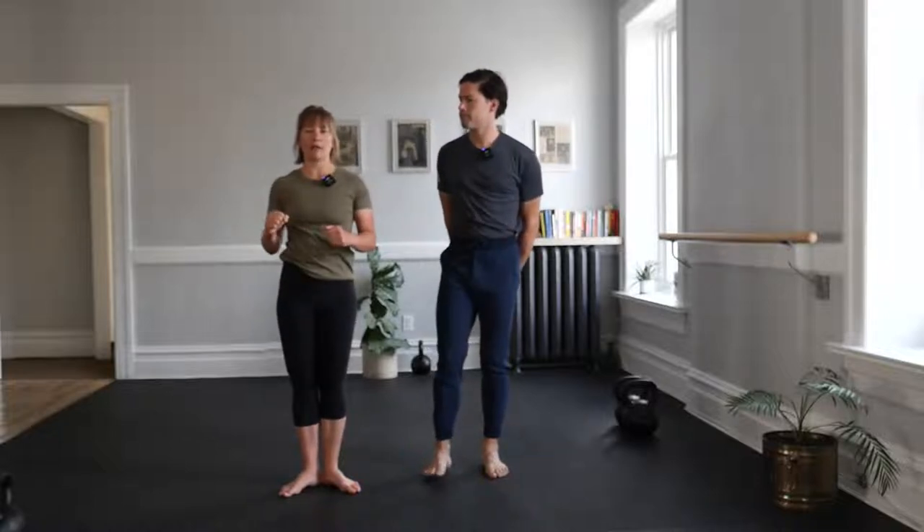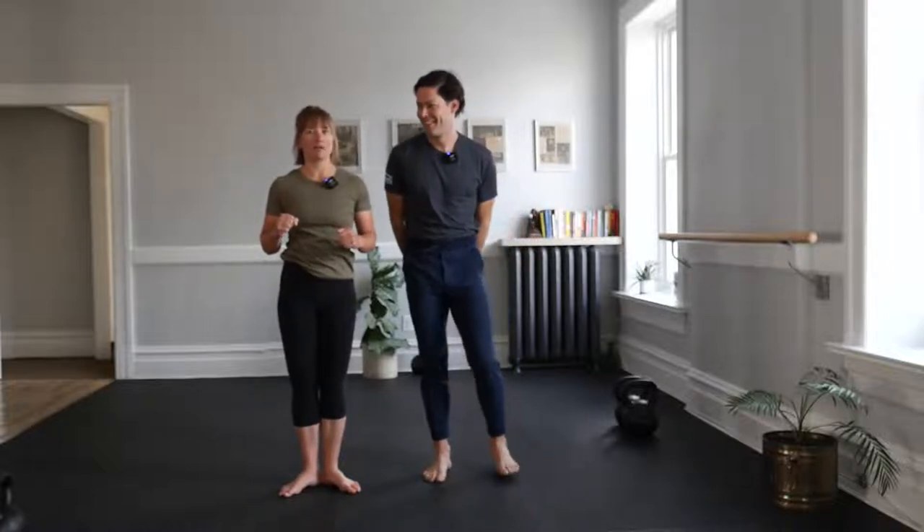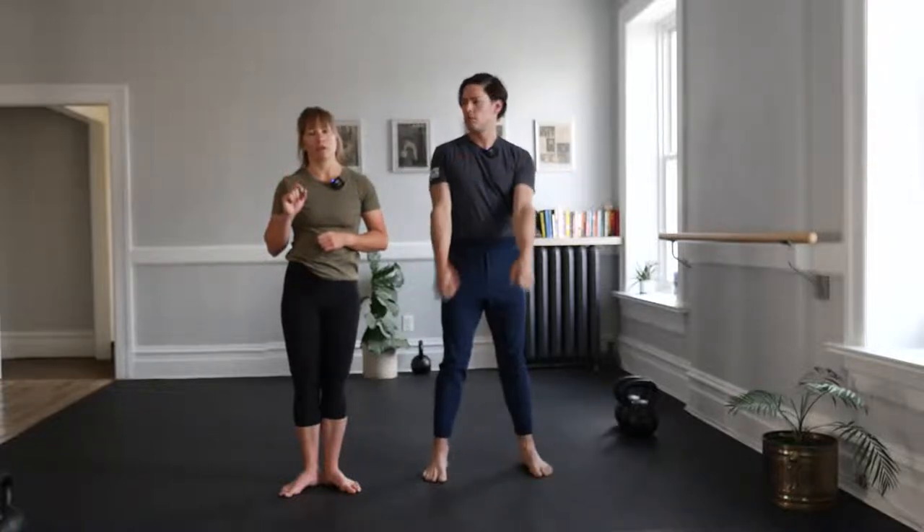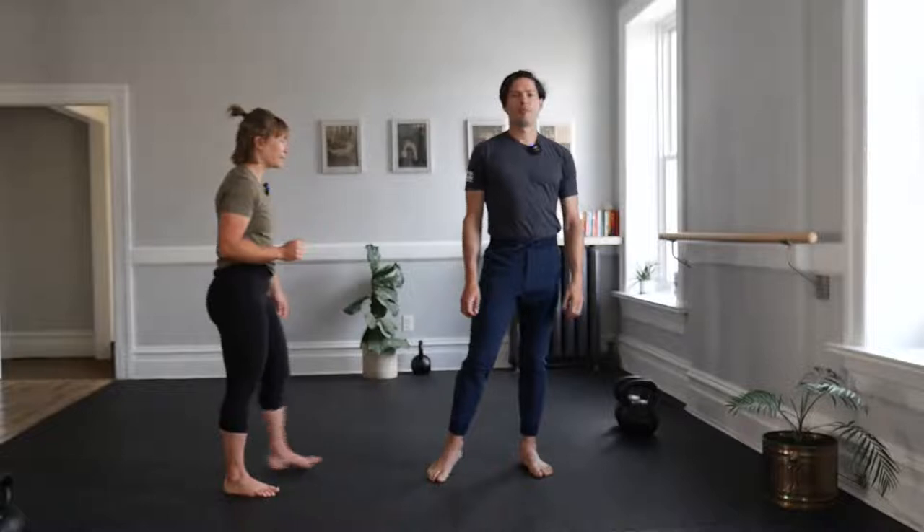Tonight is our Strength and Swings class, where we play with our kettlebells — which I'm better at than speaking — so let's get to it. We'll start with our body weight and then progress our skills. Remember last week we worked on our two-handed swings, presses, and some get-ups. We'll be doing all of the above and introducing our single-arm swing. Check our catalog.